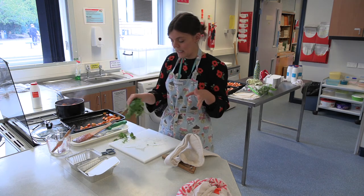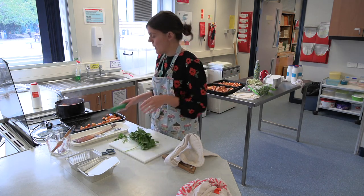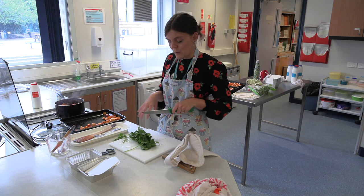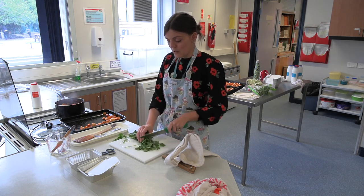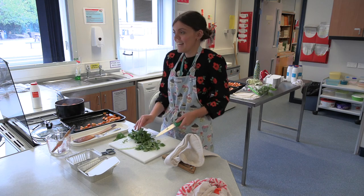A nice addition on top is a little bit of chopped coriander — when you're ready to serve, chop some up and sprinkle it over the top. You can serve the chilli with rice or with tortilla chips like we just made. And you're good to go — that's it!